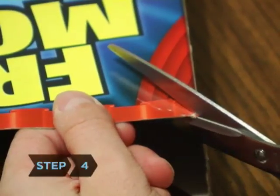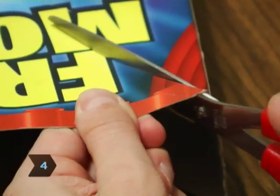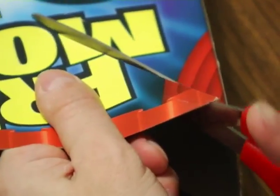Step 4: Cut upward along the other wide side at a 45-degree angle until you reach the top corner opposite where you started.